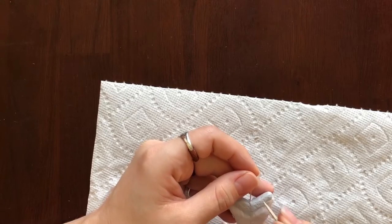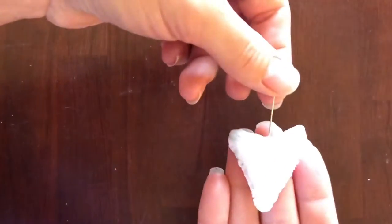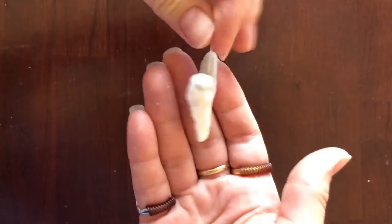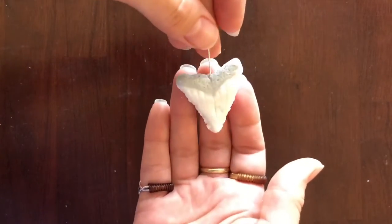Before it goes in, I'm just stippling a little bit in the root area because it should be nice and textured. That's what's going into the oven — hopefully this gives us a lovely shark tooth pendant. The shark tooth is fresh from the oven — beautiful great white tooth!